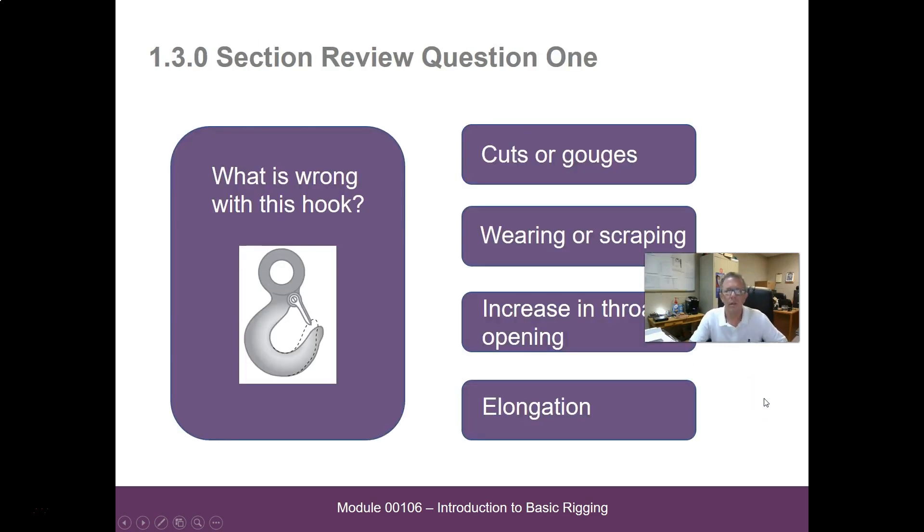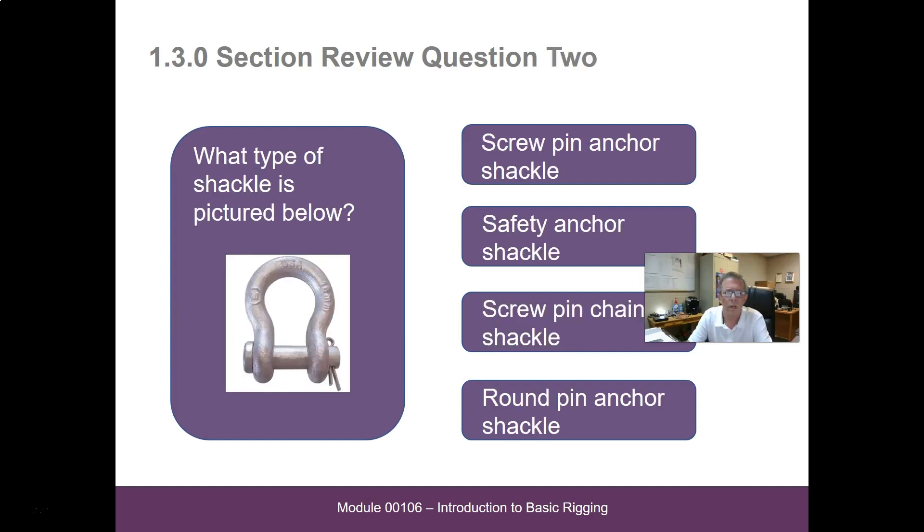Review questions for that section. What is wrong with this hook? — cuts or gouges, wearing or scraping, increase in throat opening or elongation. I would say that hook had been point loaded and there's been an increase in the throat opening. What type of shackle is pictured? — screw pin anchor shackle, safety anchor shackle, screw pin chain shackle, or round pin anchor shackle. It's going to be a round pin anchor shackle.